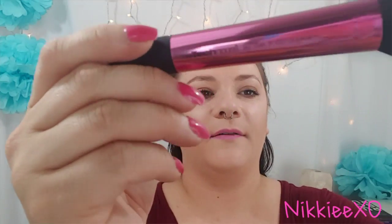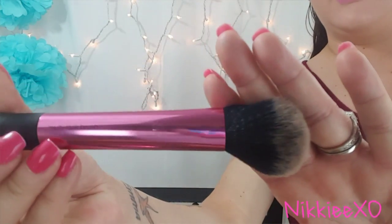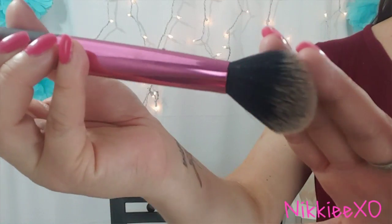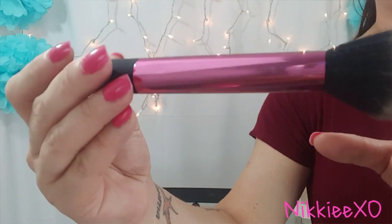On to the brushes! The first brush in the kit is a multitask brush. Here's a close-up of it. According to the package, you can use it for blush, bronzer, and powder. It's got the metallic pink color that I always see on the Real Techniques brushes.